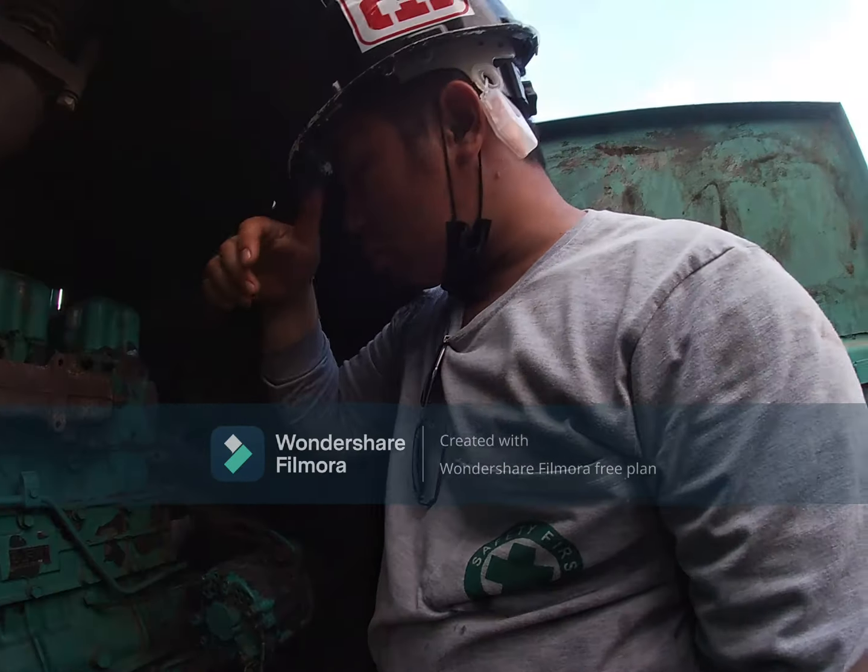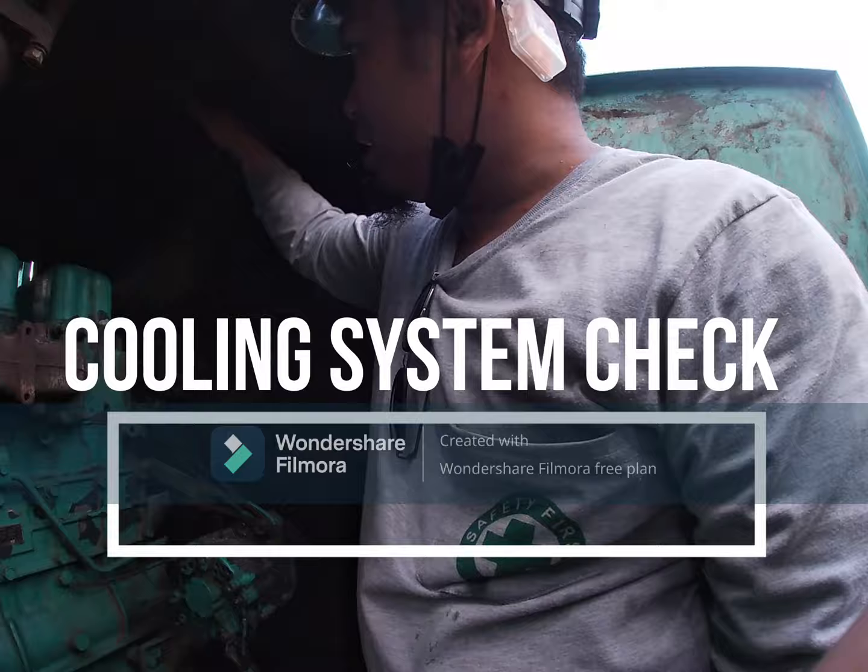I will introduce to you the cooling system of the machine. We have our upper radiator hose which suctions the water, and the other side is the lower radiator hose. When checking our cooling system, we must check our belt.